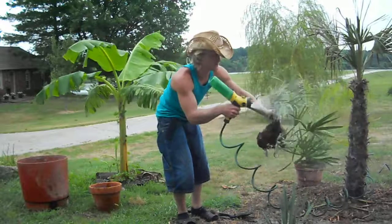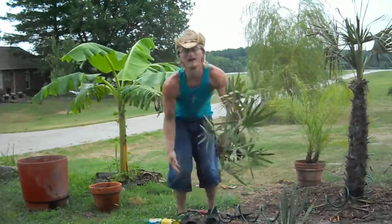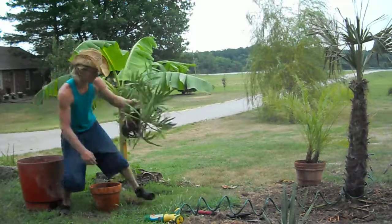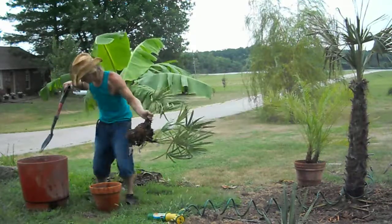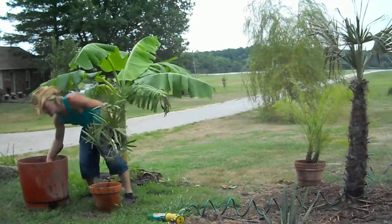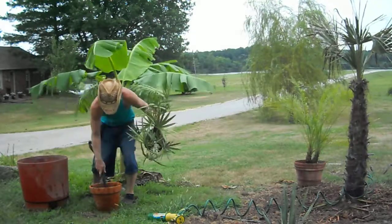Pretty much all you do is get them a little wet like that, get your nice little pot, and get your shovel ready. They like good drainage to start off.